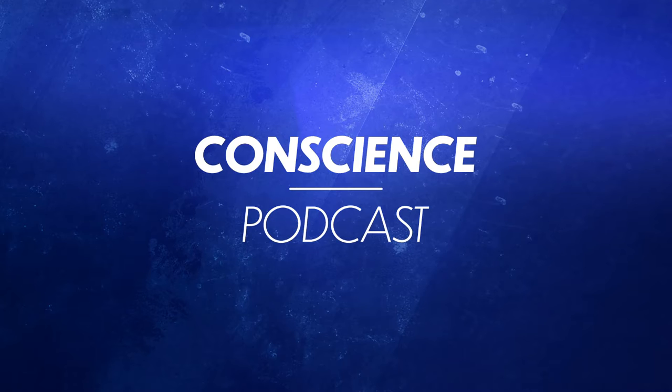Hello, this is Rüdiger from Conscience, and this is my very first podcast. It's about the album Hardware Revisited — why I made it, the circumstances, what about the old original version, and something about the new single The Reason.